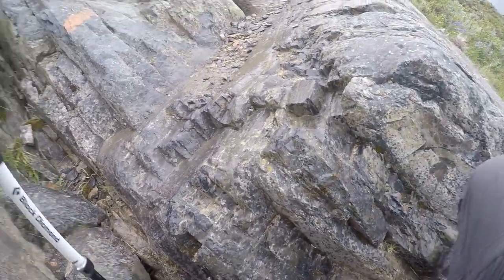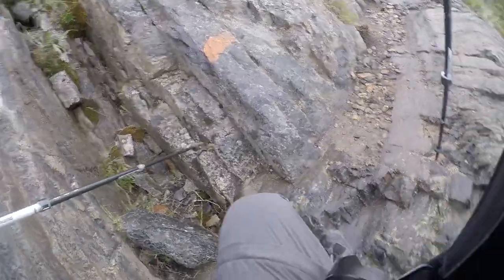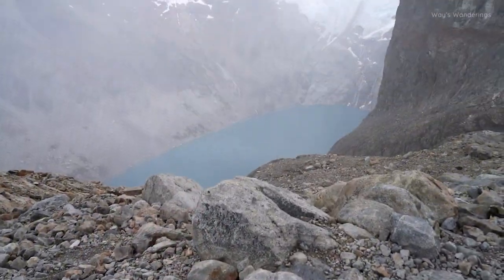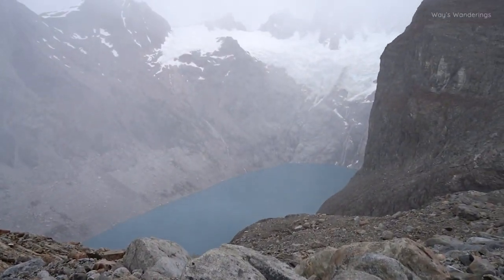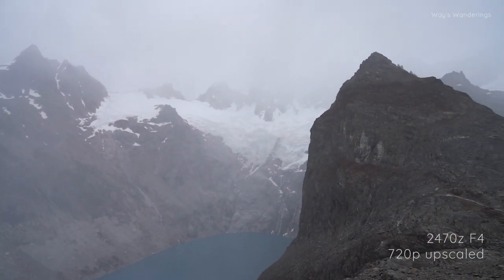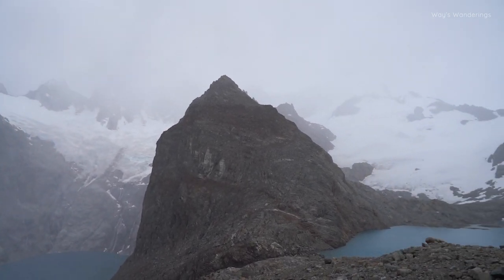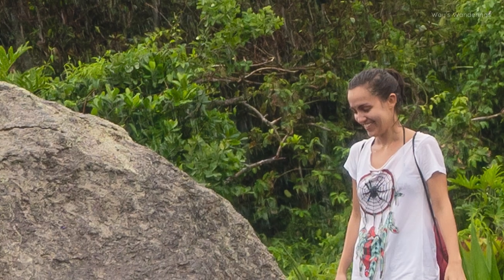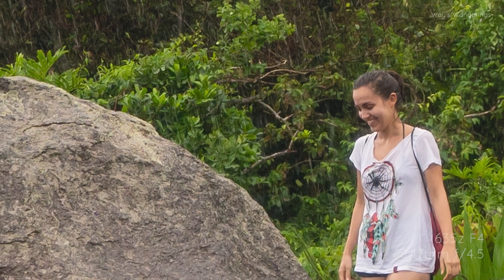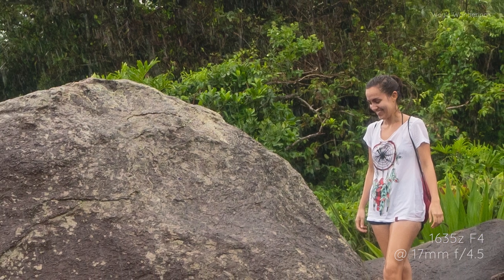Waterproofing and water resistance is another hotly debated topic. Some people might say this lens lacks proper weather sealing — there are no gaskets. No, it doesn't have any gaskets, but its construction alone provides some weather resistance. My experience includes shooting in light to medium rain, light hail, light snow, and even blizzard-like conditions. What's medium rain? Something like this — though that particular photo was taken with the 16-35mm f4 Zeiss.